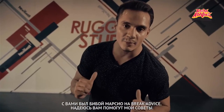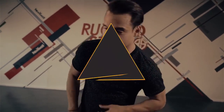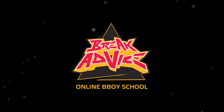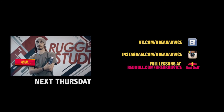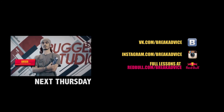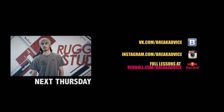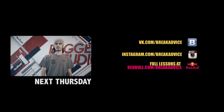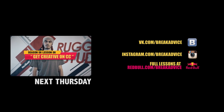Okay guys, this was B-Boy Marcio, BreakAdvice, and I hope this really advises you. Hello everyone, this is B-Boy Arcex on the project BreakAdvice. We are in Holland, in the city of Eindhoven, for the World B-Wars. Today at my lesson, we will discuss the concept of how to create your own movements, on the example of the basic movement CC.